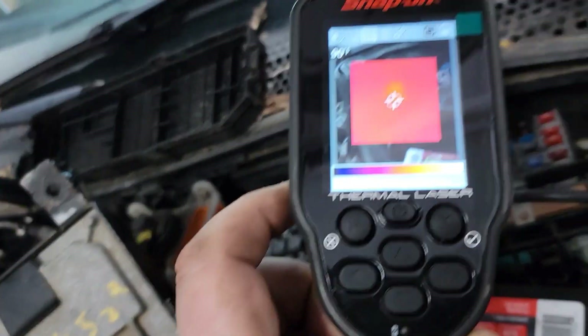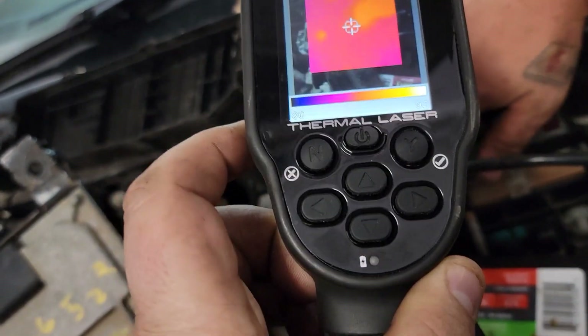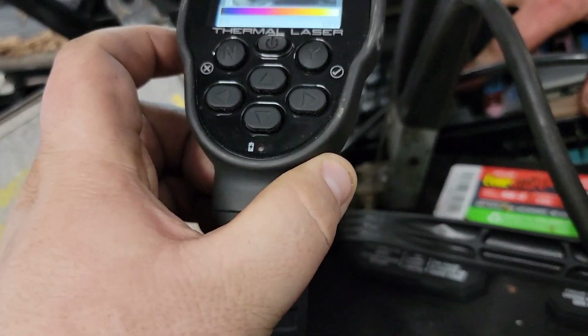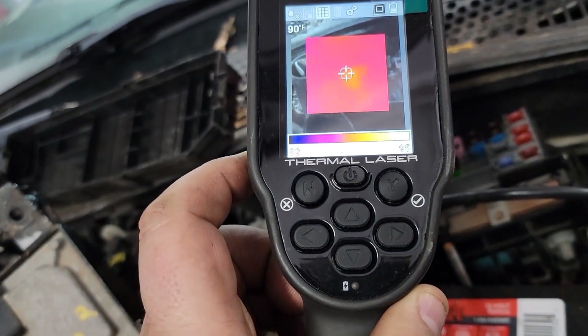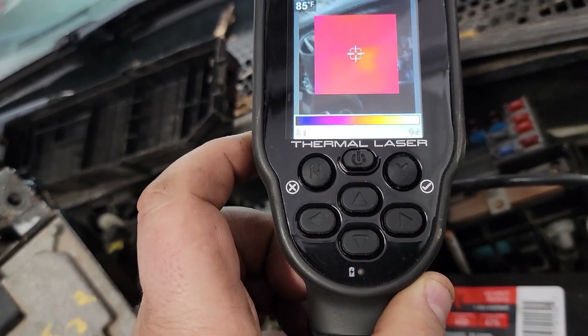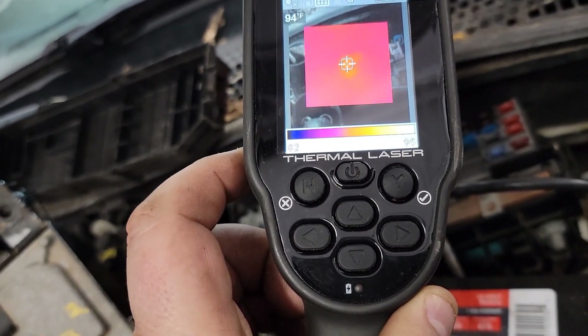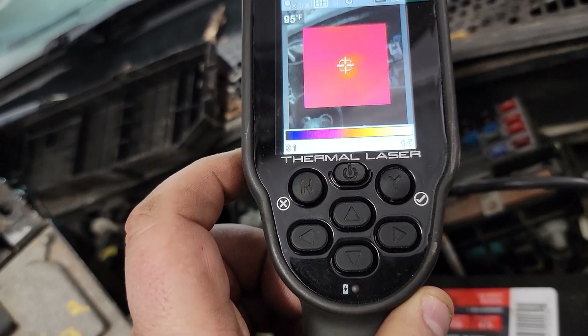We can see that we have two hot relays — these are both PCM relays. That relay feels warm already. We're seeing it definitely getting over hot, so pull your hand away and look at that — it's significantly getting warmer quick. That tells me we have a short. We're up to 94 degrees — we checked it a little bit ago and it's climbing.